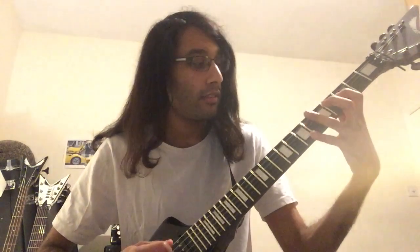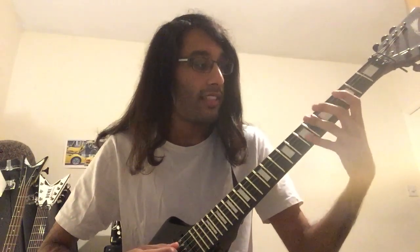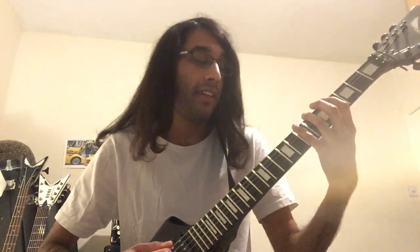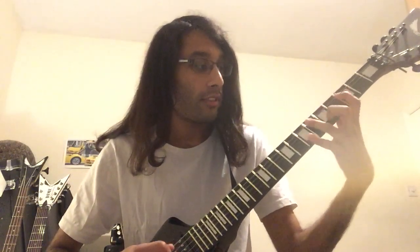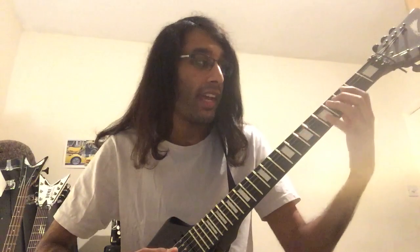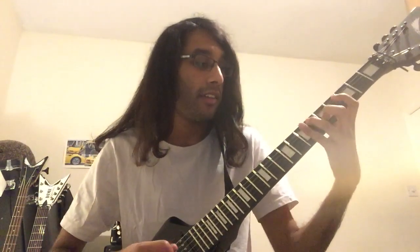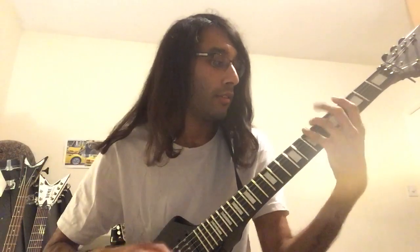You play that round 7 times, and then the ending is: 4th fret, 3rd fret, 6th fret, 4th fret on D, 6th fret on A, then 7th, 6th, 4th fret on low E. To recap that ending: 4 on D, 3 on D, 6 on A, 7th, 6th, 4th fret on low E. And if you join it together, you get the riff.